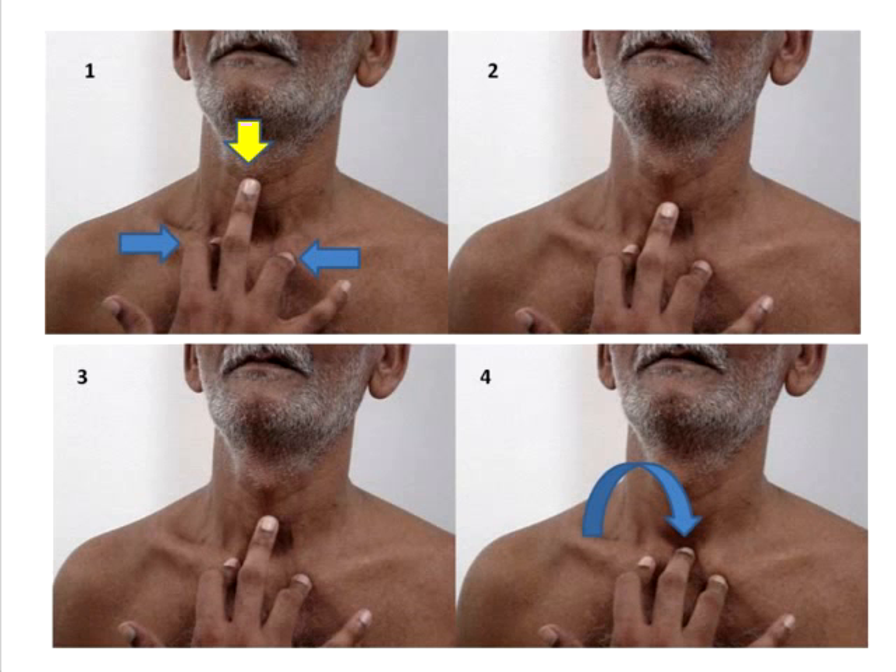This picture explains the steps involved in the screening method. First, you will place your index finger and ring finger over the sternoclavicular joint, as shown by the blue arrow. The middle finger will then be placed over the anteriormost prominent part of the laryngeal cartilage, identified by the yellow arrow, which is technically the beginning of the trachea for all clinical purposes.